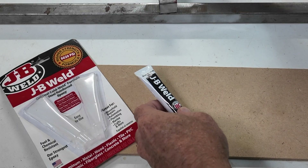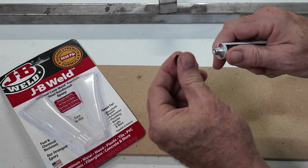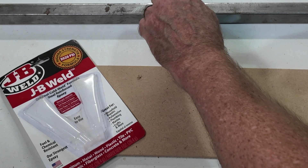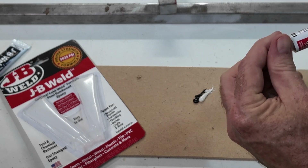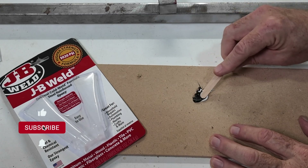Now we've got our steel. You can puncture the tube with the top. You can tell from the size we're not going to need a lot. That's about equal portions. Now we're going to mix the two portions up thoroughly.